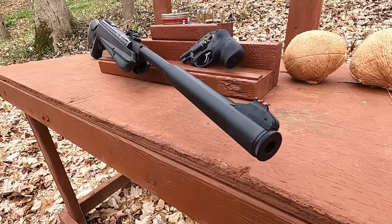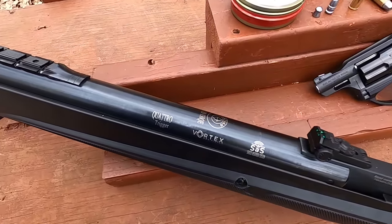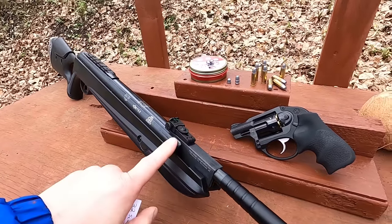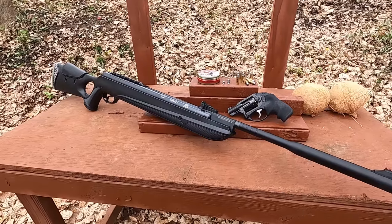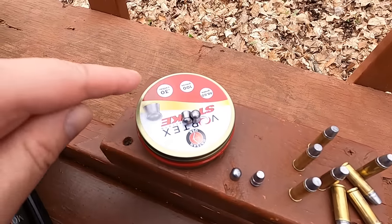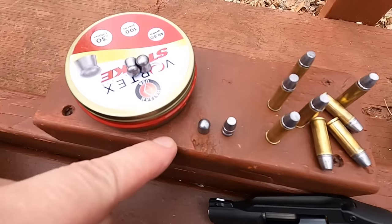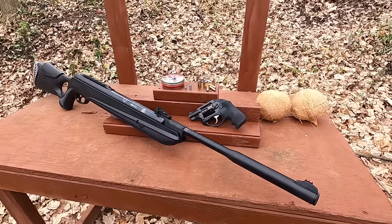Today I have the Hatsan MOD 130 QE - what I'm calling the most powerful break barrel air rifle in the world. It has a suppressor on the end. I'm not saying it's the most powerful air gun in the world, but the most powerful break barrel. I believe it has a pneumatic-type piston rather than a spring, and it's rated at 550 feet per second.